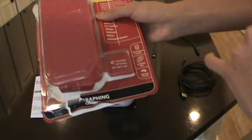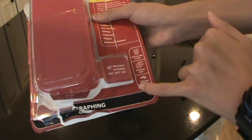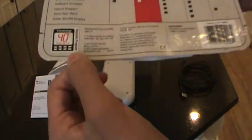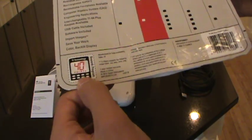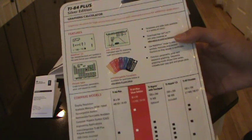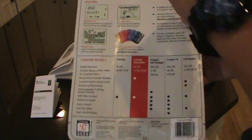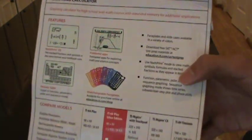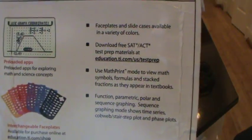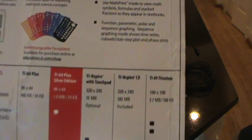The features listed on the box are interchangeable face plates, pre-loaded apps, and USB cable included. Moving on to the back of the box, there are 40 TI technology reward points — I have no idea what that is, probably rewards you on purchases so you can get free stuff. Those are the features which I've already talked about — just a closer look if you want to read them.